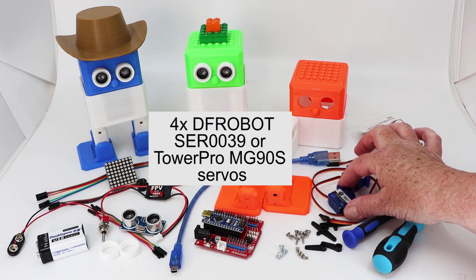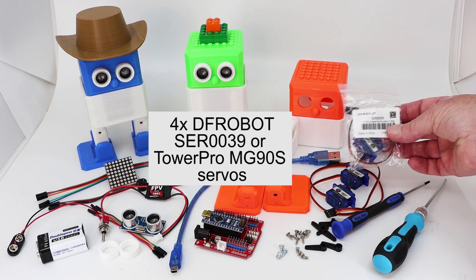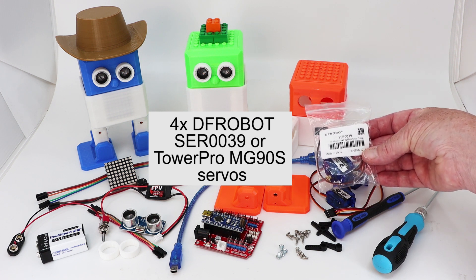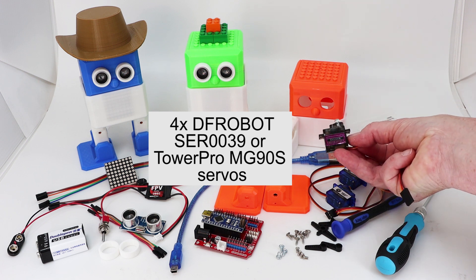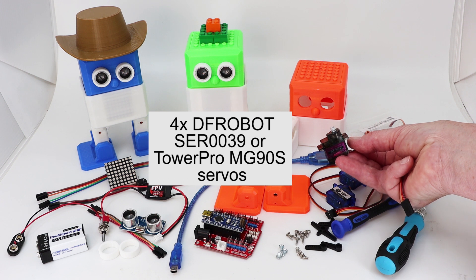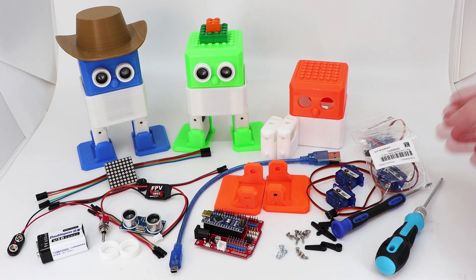I use these servos for the legs and feet because I find them the most reliable. These are DF Robot SER0039. I find these work better than these ones, which are meant to be knockoffs of the Tower Pro MG90S — but they work just as well, both are metal. It's just that I've had better success with the DF Robot ones. You can type it into Google and it will find you a supplier in your country.